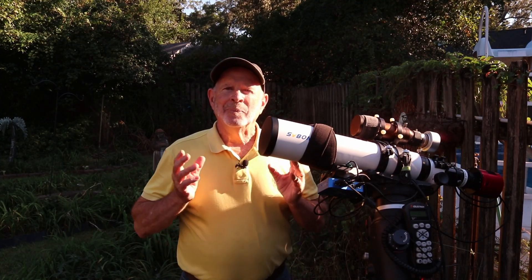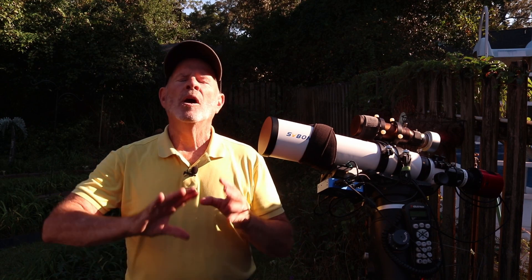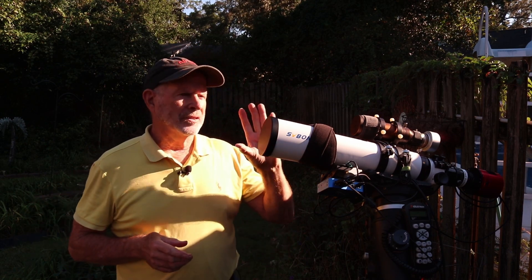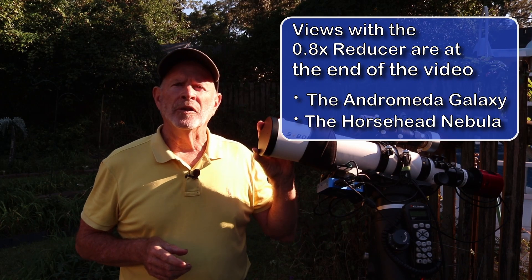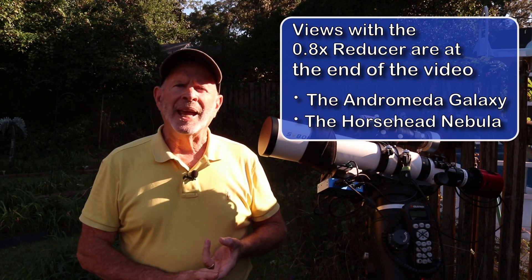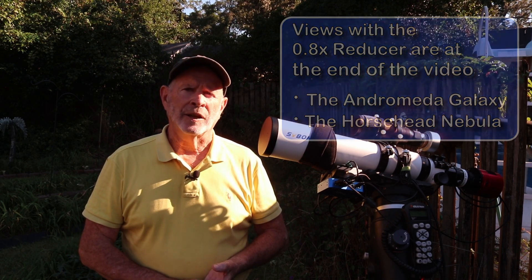It's so nice to see some blue skies. We've been having so many clouds across our region, but the sky will remain mostly clear throughout the night. This will be my last test — testing with the 0.8x reducer to get it from F7 down to F5.6.